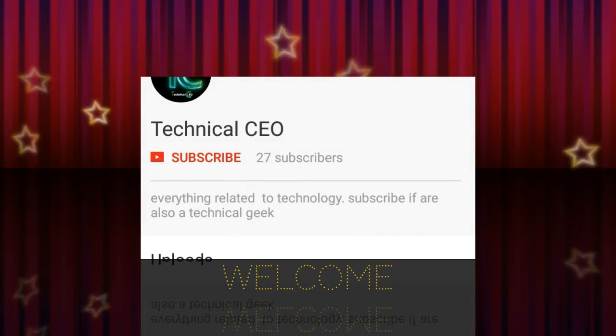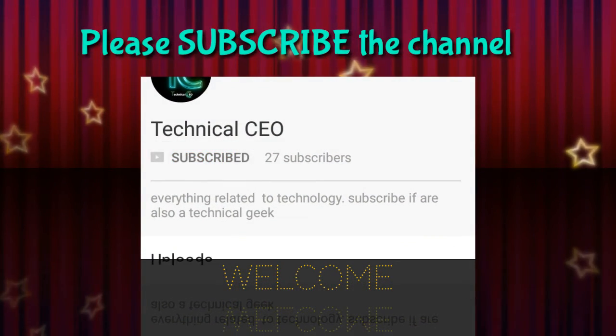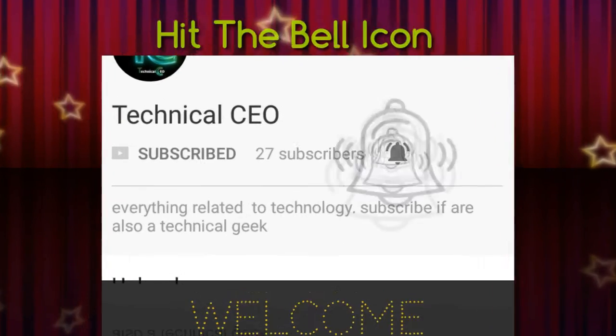Hi everyone, welcome to Technical CEO. If you are a technical geek, please subscribe the channel for the latest technical news and updates, and hit the bell icon to know more.